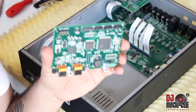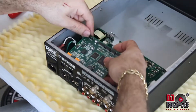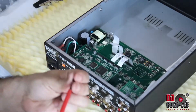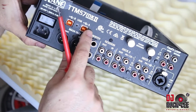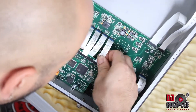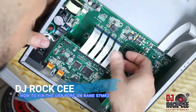Once you solder your two USB connectors, this is what your board should look like. Now it's time to assemble your USB board back into the mixer. Line it up and screw in the two screws that hold the board. Make sure that your two LEDs are centered into the holes. The next step is putting back all the ribbons back into the motherboard — make sure your ribbons are seated nice and firm.